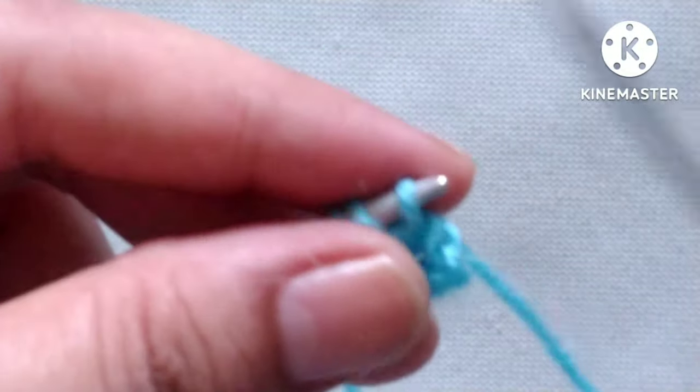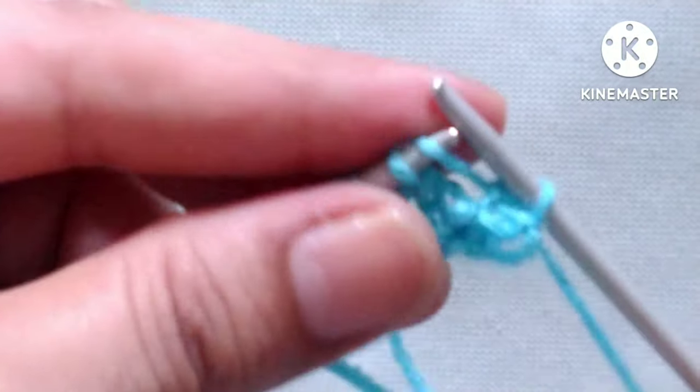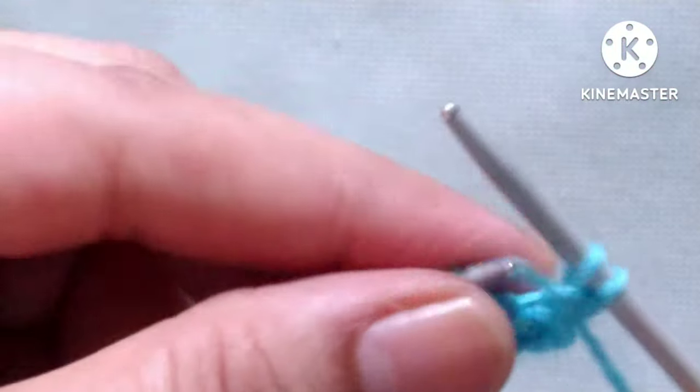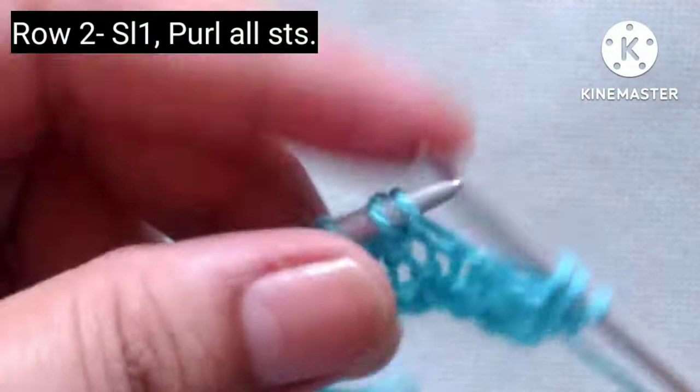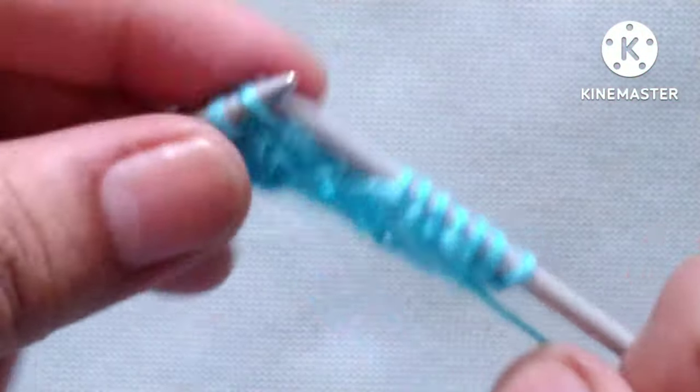Row two, wrong side: slip the edge stitch, then purl all the stitches in the second row. Let's complete this row by purling all the stitches.